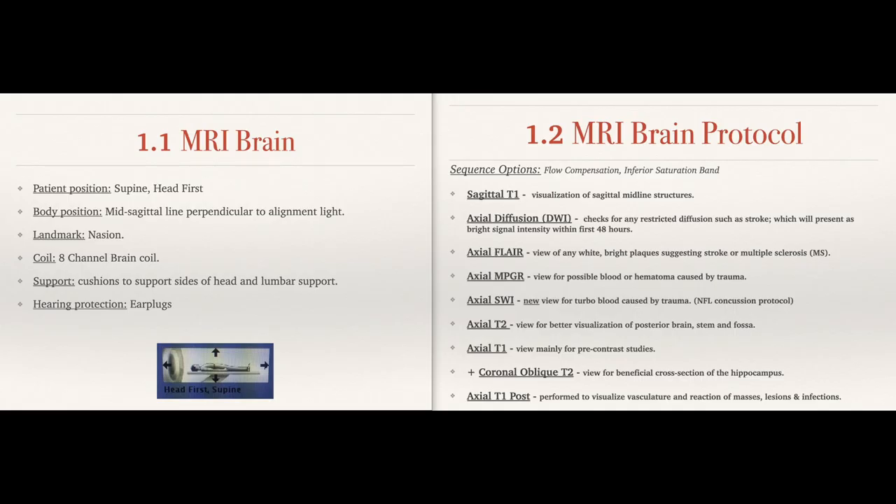So today we're going to be discussing MRI of the brain from a tech perspective. To the left we have how to set up the patient, and to the right we have a generalized protocol.